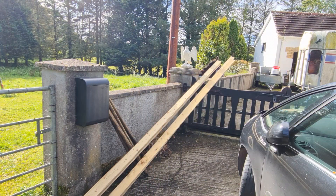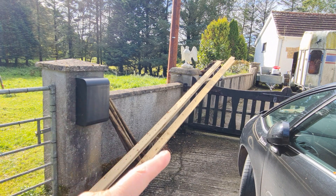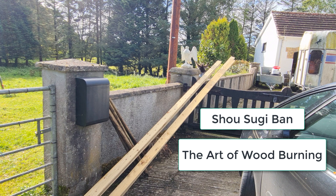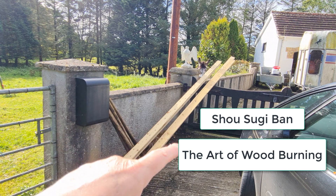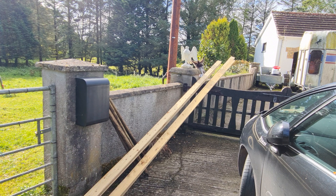So what I did during the week is I went down to the local shop and ordered some of this wood. It's already treated but I'm going to burn it so it gives it a bit of character. There is a name for the technique — I'll put it up in the picture in a minute. You can use it in crafting as well, it looks amazing, but it also prolongs the life of the wood. These lengths are about 16 foot and they're 4 inches wide by 1 inch thick. So what I'm going to do first is burn all this.